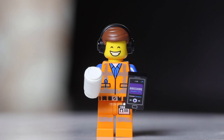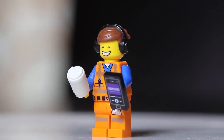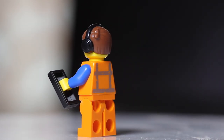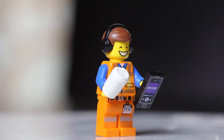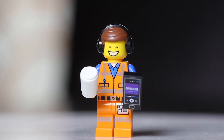Starting with figure number one, we have the Awesome Remix Emmett. He's got a coffee cup and a music player that's playing Everything is Awesome. To find this one, look for that music player tile piece. There are some other tile pieces in this series, so also check for the coffee cup — it's a slightly different shape than the head. Once you've found the coffee cup, you know you'll have the Awesome Remix Emmett.